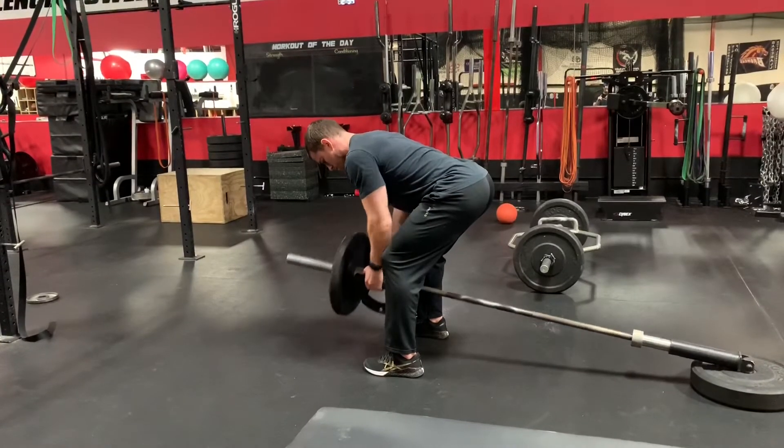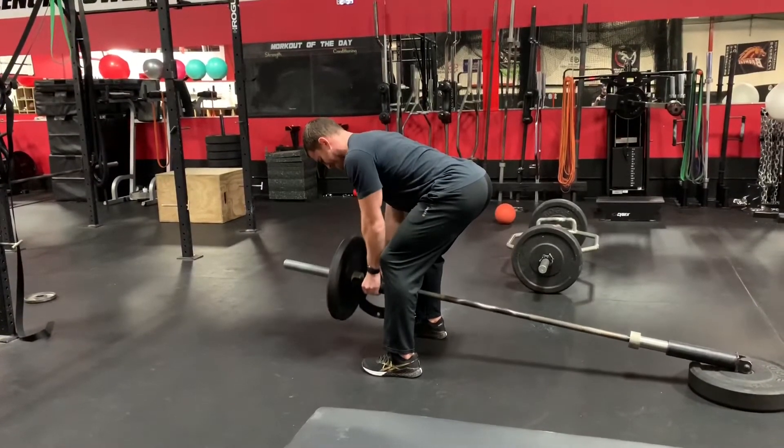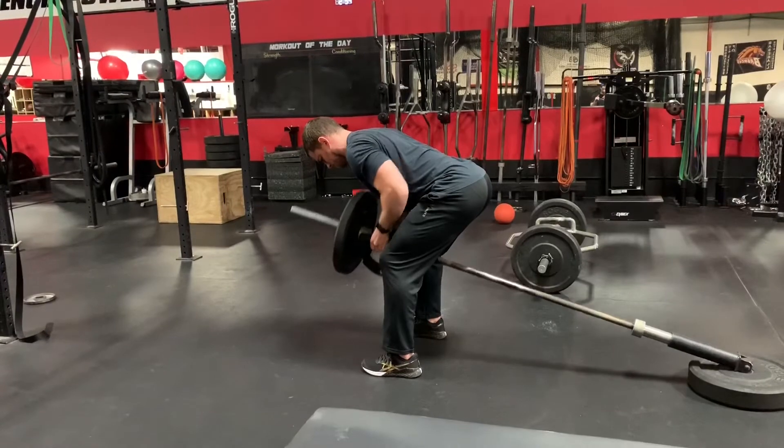Just like other row variations, it's important to keep tension in the lats and upper back and to keep your chest almost parallel to the ground.